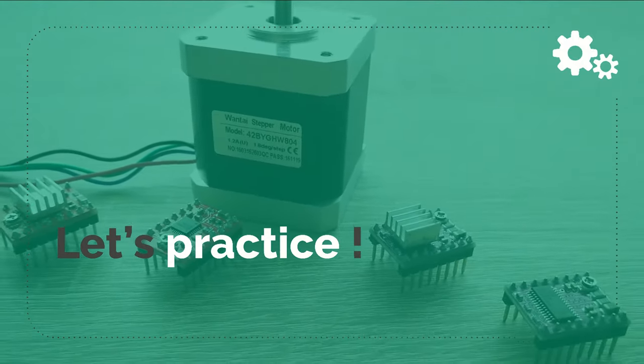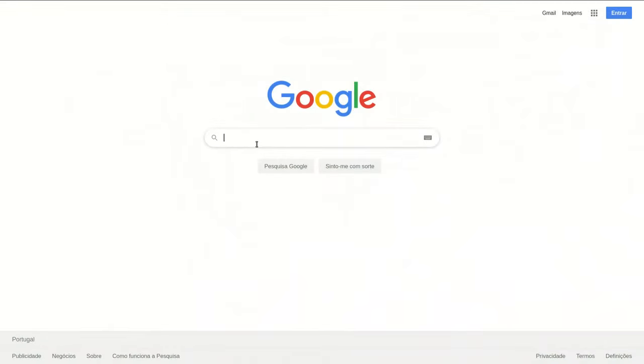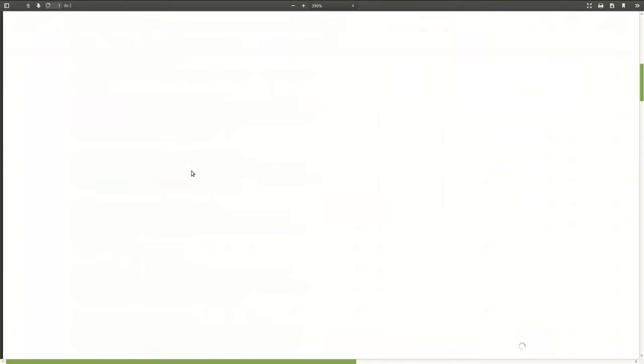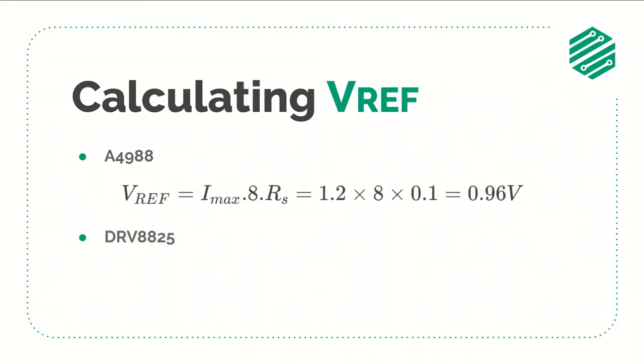Let's practice with an example using a 42BYGHW804 stepper motor. First, find the rated current for this motor by searching its reference plus 'specifications' on Google. You'll find that it has a rated current of 1.2A. Using this value and the value of R-sense, we can calculate the VREF voltage for the A4988, which gives us 0.96V. For the DRV8825, using the other formula, we get 0.6V. If you want to play it safe with your drivers and motors, you can take 10% off these values as a safety margin.